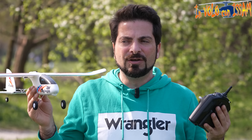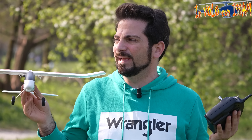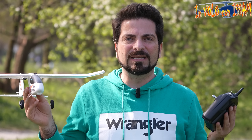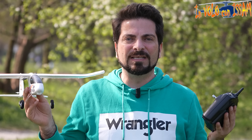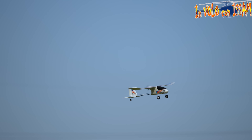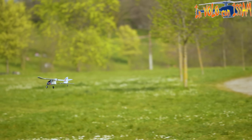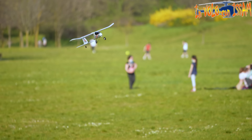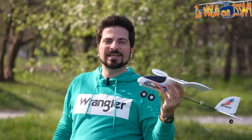Ciao a tutti e benvenuti nella seconda parte della recensione dell'Icine Mini Wing Dragon, un aereo molto semplice, molto economico, raccomandato per principianti specialmente come primo aereo. Arriva con tutto quello che vi serve per volare ed è anche stabilizzato. Se volete approfondire sul montaggio e tutti gli aspetti tecnici, potete trovare il link della prima parte nella descrizione del video o cliccare qui.